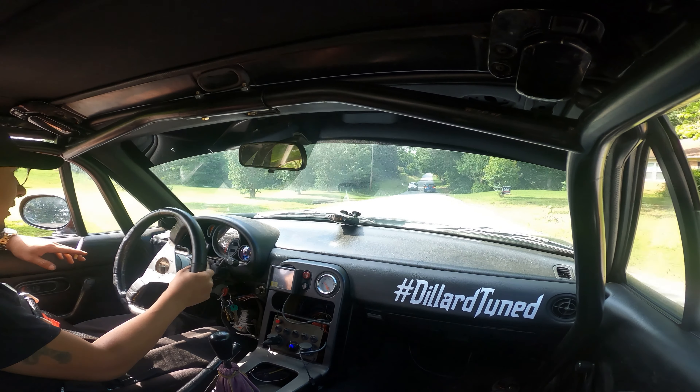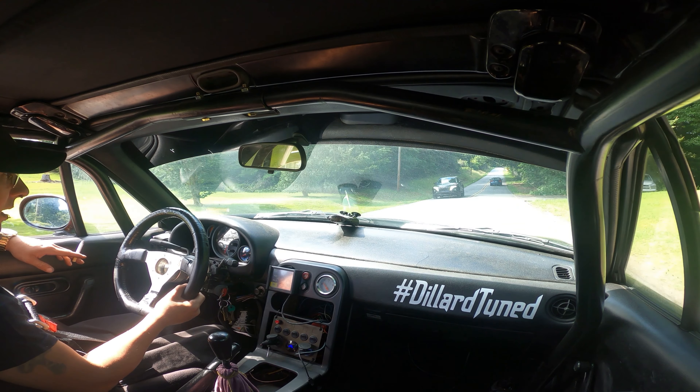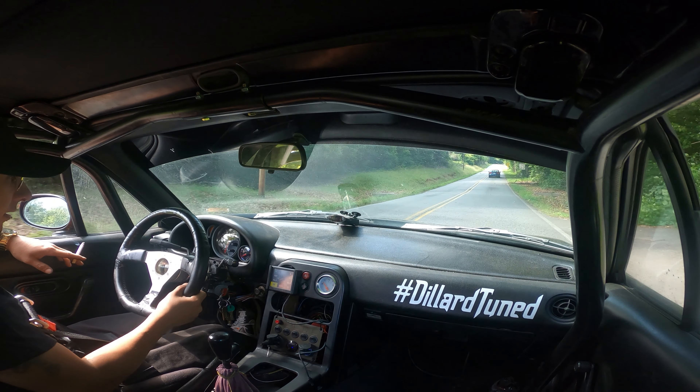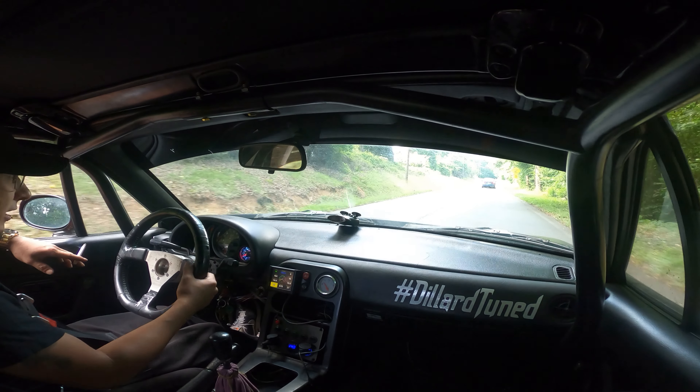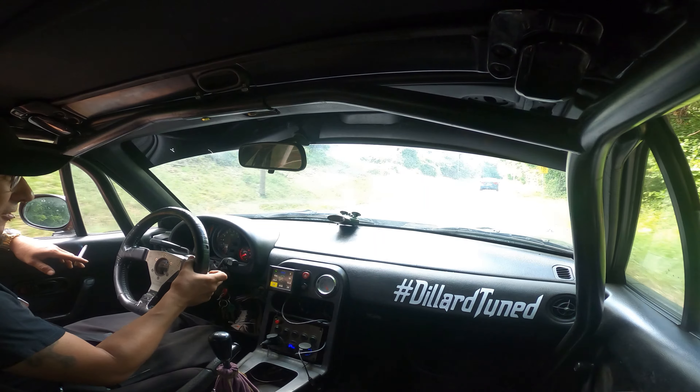As you saw in the last video, I rewired my cam and crank sensor. Fingers crossed. We just don't have the Miata Khalifa rear dragway curse and the car works today.